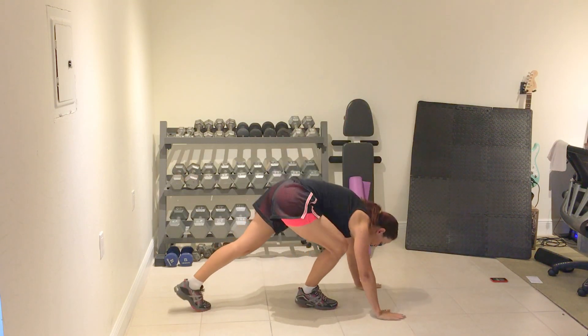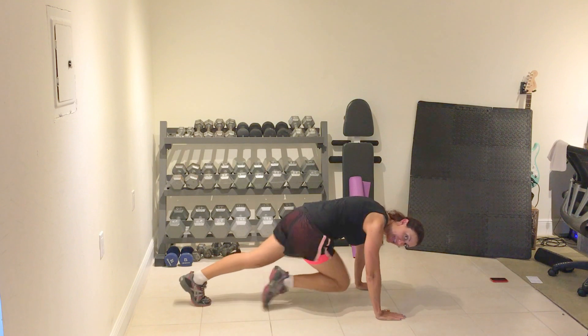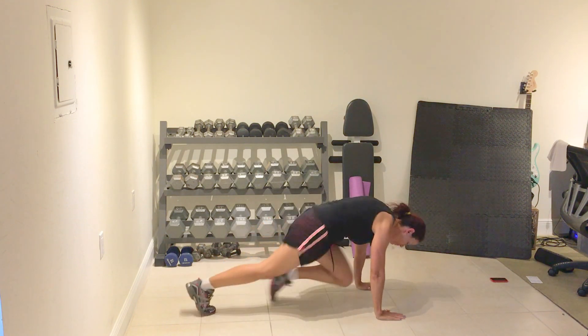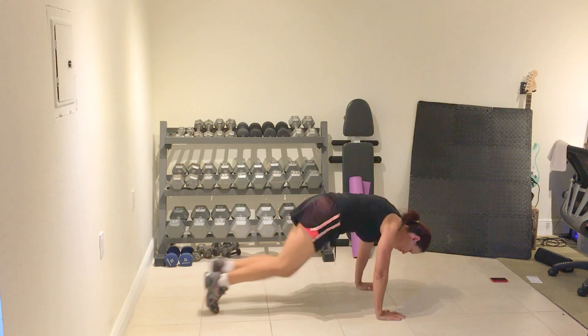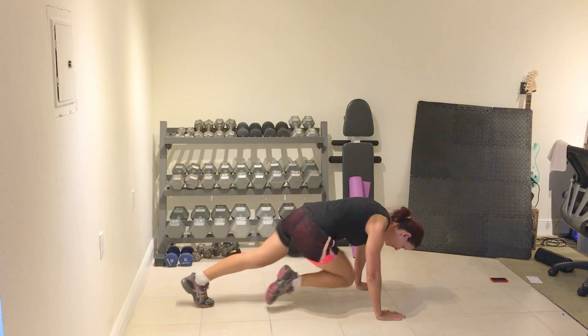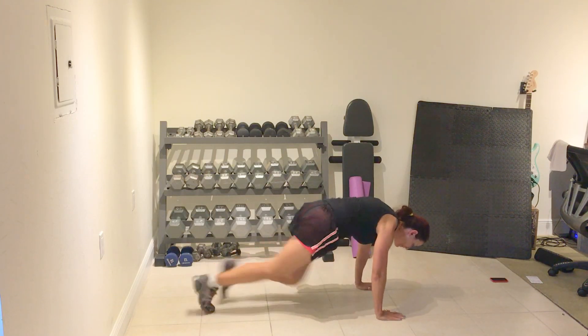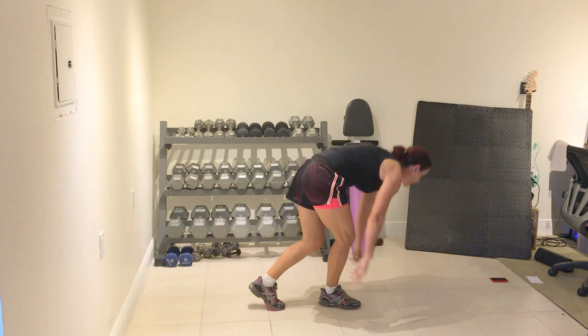Rock climbers. Standing option is here, otherwise you're here. Prepare and work — just a jog. We're not doing this, just a little jog through. You can go fast, you can go slow. Full stop.